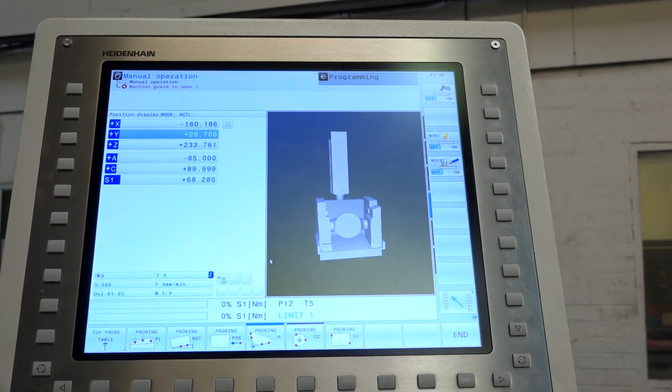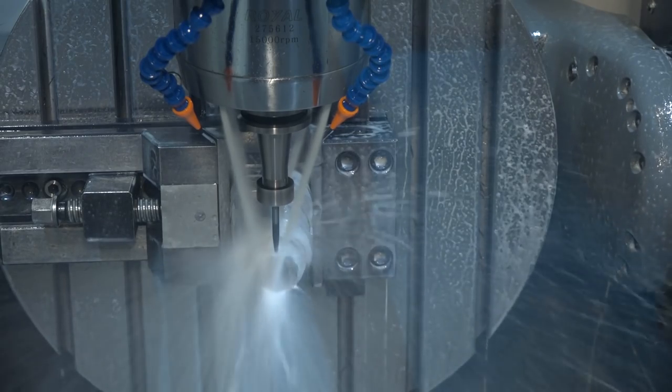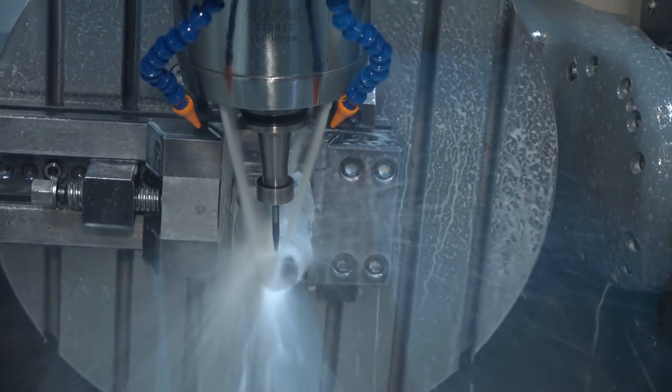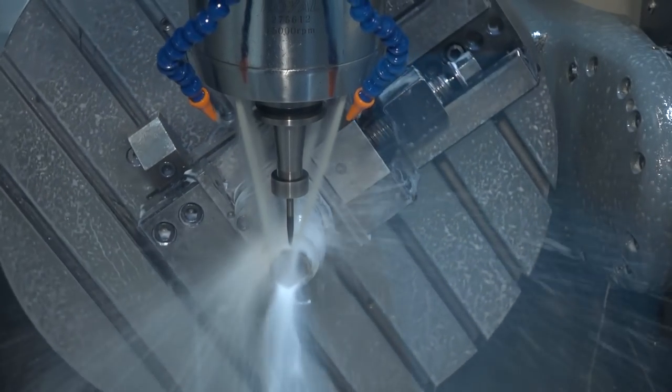When you were exploring the market and looking at five axis machines, were you a bit daunted? Did you think there was going to be a lot of expectation to improve productivity? A little bit yeah, it was a bit daunting. But from the jobs we have done on it already, it has saved a lot of time — mainly on setups.